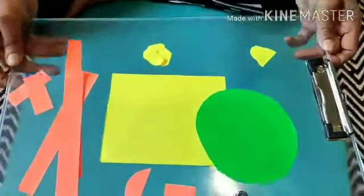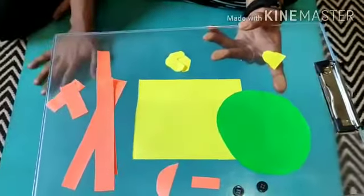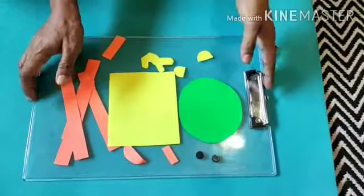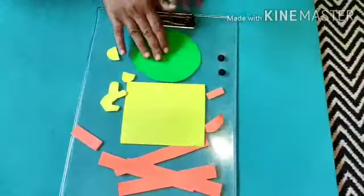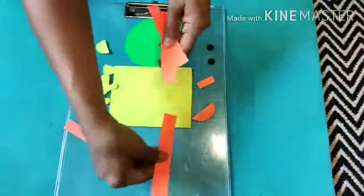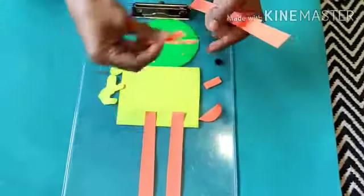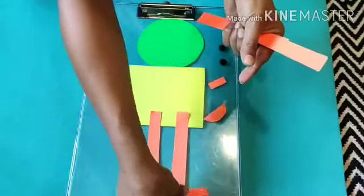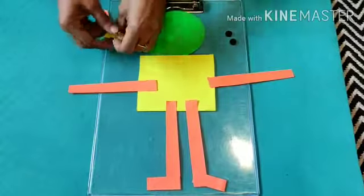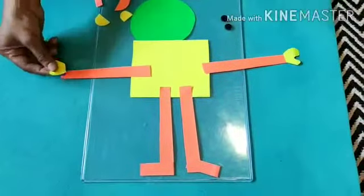So, here I have cut different shapes from paper. You can use a normal paper, whatever is available at home, or you can even use a newspaper. I would suggest the mothers to do the cutouts. So, you can have a circle for the face, a square for the body, some strips of paper for the legs — long, long legs — and some small strips of paper to make the feet. And long strips of paper for arms.